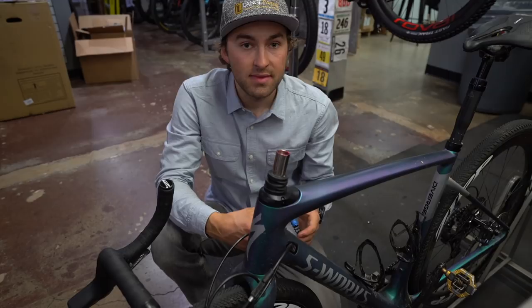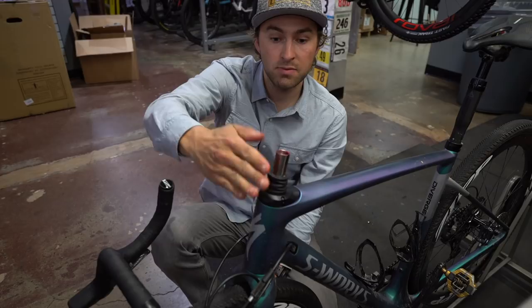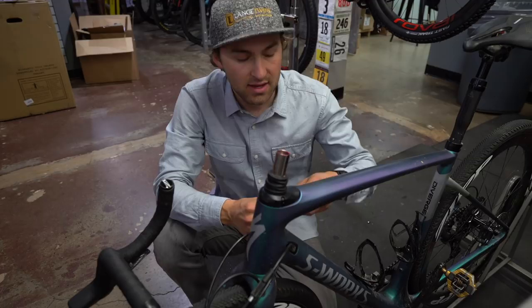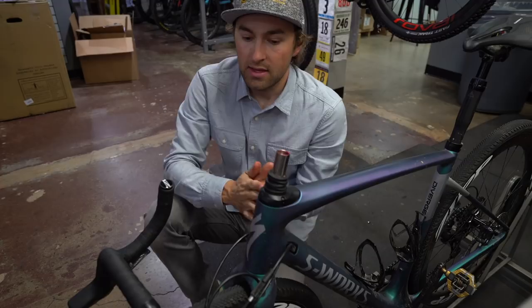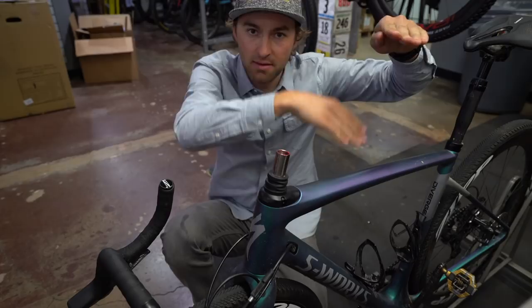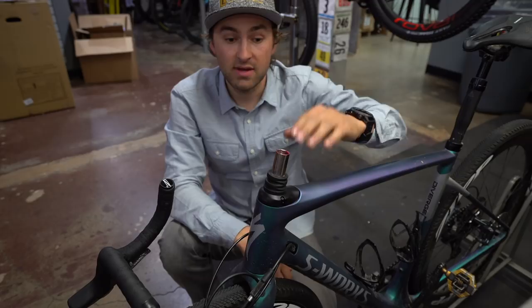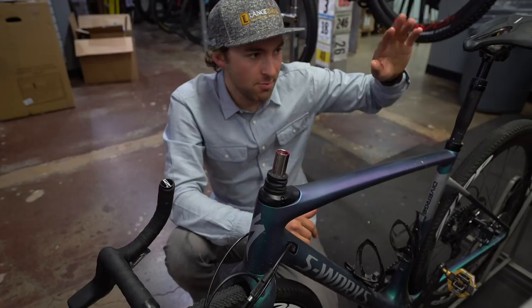With my setup — super aggressive stem angle, no spacers — the stem sits below the Future Shock. Classic physics means that's now putting more pressure below the spring, actuating it and letting it sit further into its travel. Think of it more like a trophy truck shock: when a trophy truck is ripping through the desert and the wheels drop below the body, going into dips and coming back out — that's what we want this to do. It's like an extreme version of sag on a classic suspension mountain bike, except it allows the bike to move beneath you while your hands stay put.